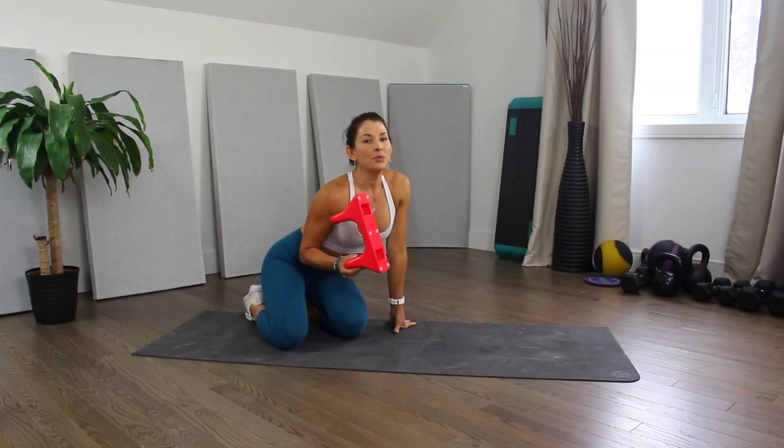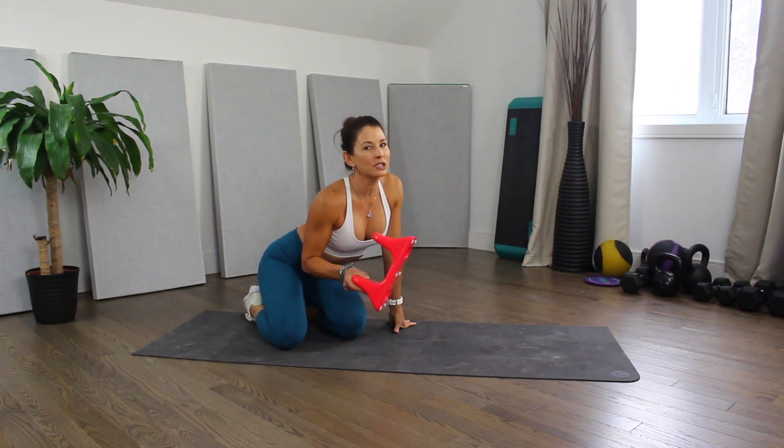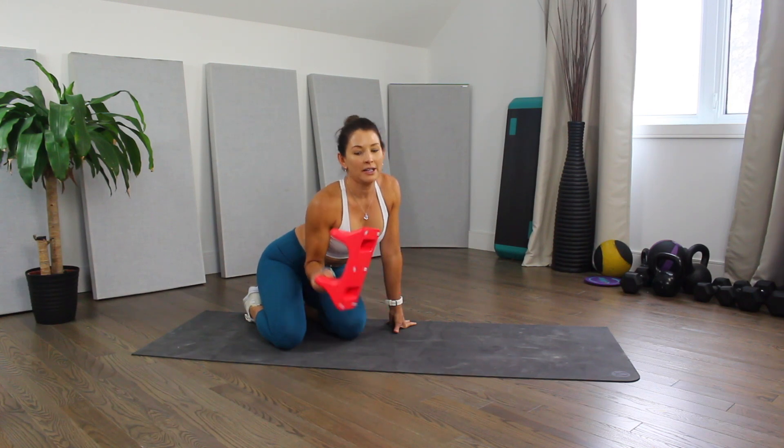Hey guys, if you suffer with lower back pain due to tight hip flexors — that's your psoas muscles — you have got to try this little tool. It's called the Sew Right, and thank you Sew Right people for sending me one to try out. It's awesome, and I've got a link below in the description to the website where you can purchase this.